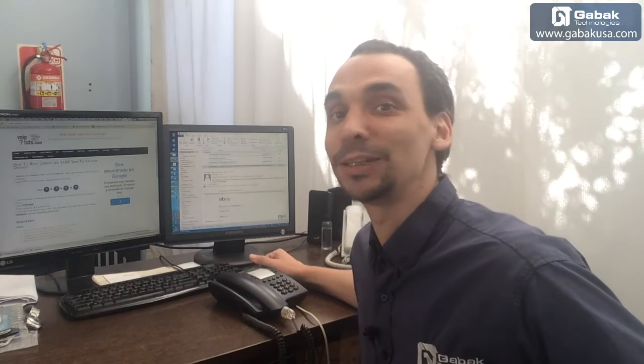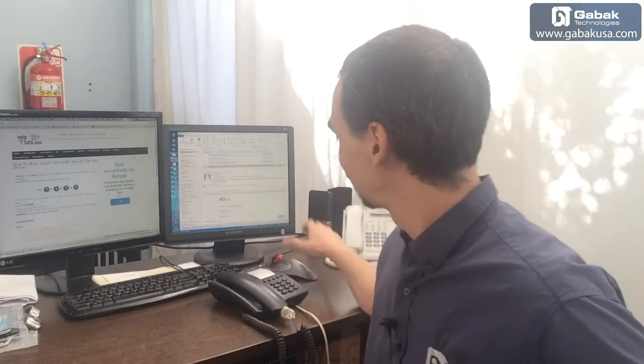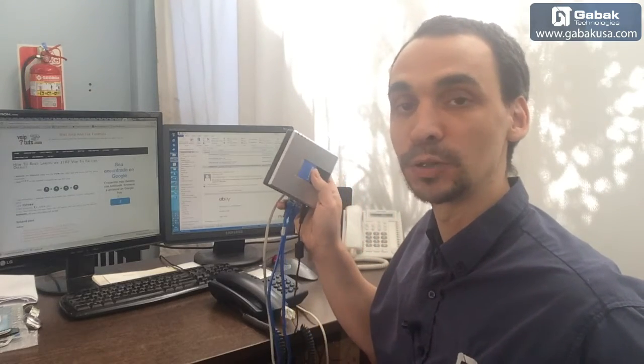Hello, my name is Gabriel from Gabbak USA. In this video, I'll teach you how to reset a Linksys VoIP adapter.